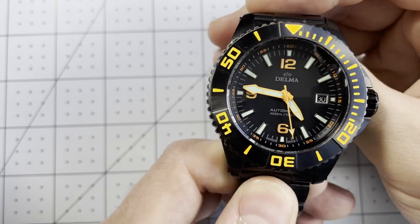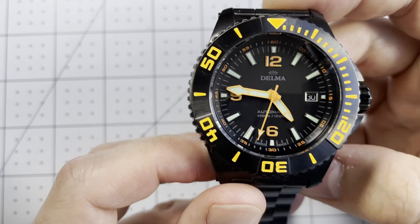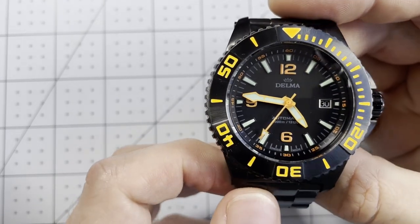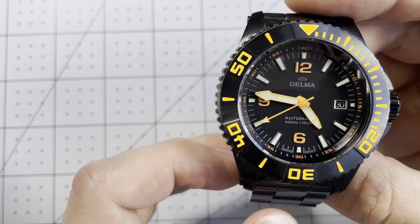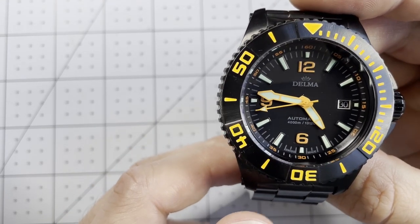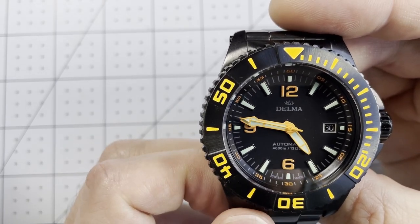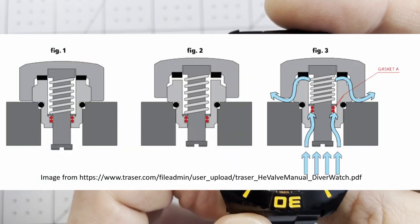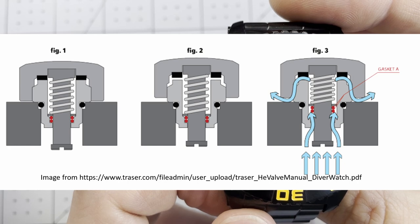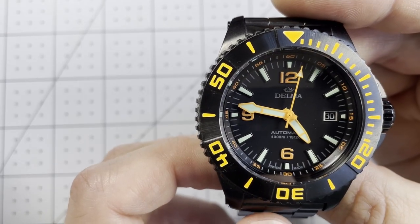The watch comes with an extra strap as well as a helium escape valve. A helium escape valve is a complication used on diving watches specifically for saturation diving. I'm going to put a link in the description to some excellent videos on saturation diving, as well as a link from Bob's Watches about helium escape valves. Essentially, the watch has an escape valve to allow helium to leave during decompression from a high-pressure environment with increased levels of helium. Check out the saturation diver videos to better understand.